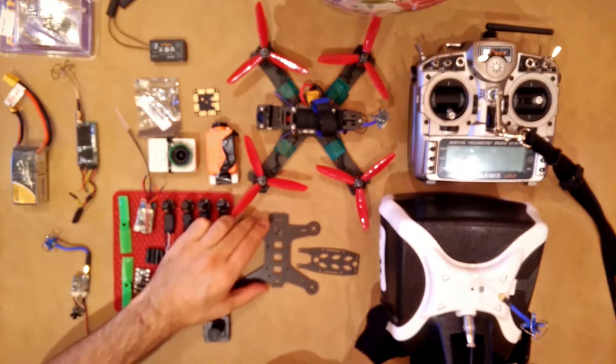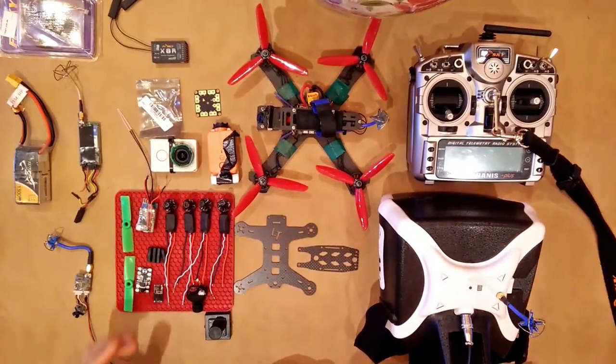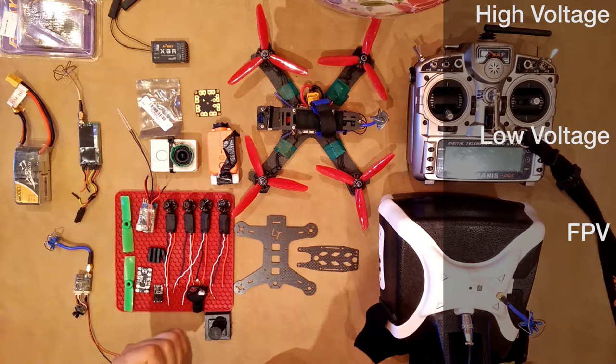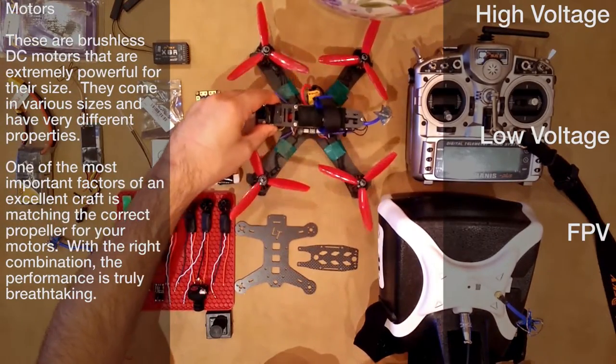An easy way to organize all the components of these crafts is to split them up into systems. You basically have 3 main systems: you have a high voltage system, you have a low voltage system, and then you have your FPV system — or first-person view system. Let's start with the high voltage system.